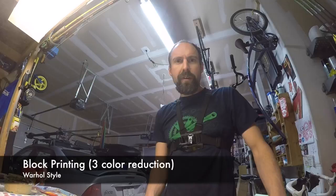Hey guys, Mr. Lin here. We are here in my garage, and I'm going to teach you about some block printing.